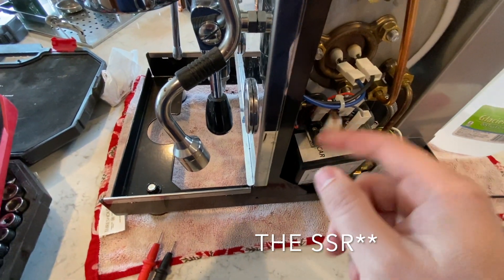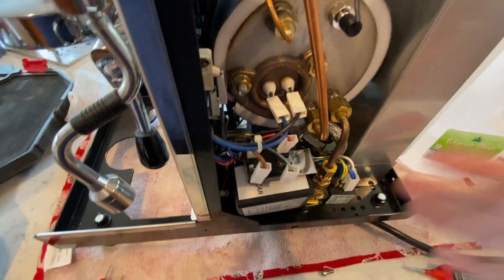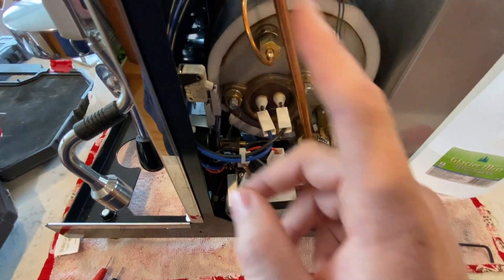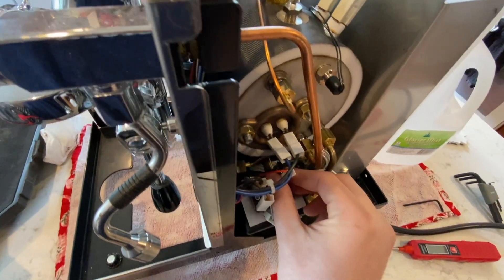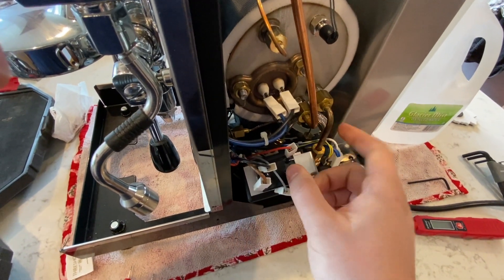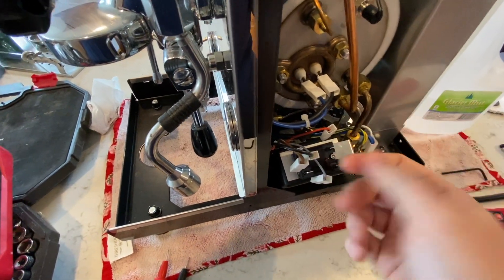I've already got this one lead off because we were testing it. Be careful if your machine was on — these copper tubes are coming from the boiler and can be very, very hot. But if you're like me and your machine wasn't making heat, then they're just warm. Just be careful — these two little copper pipes and the boiler itself can be very hot.